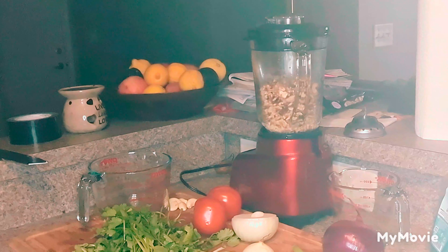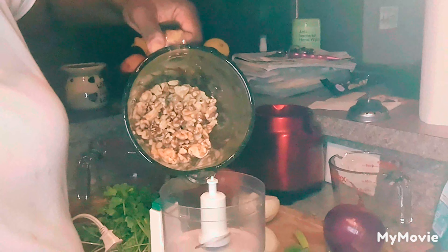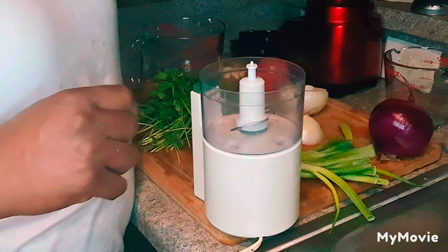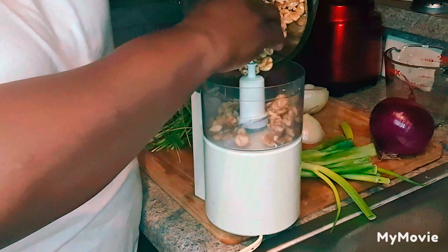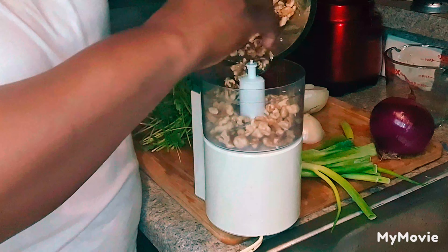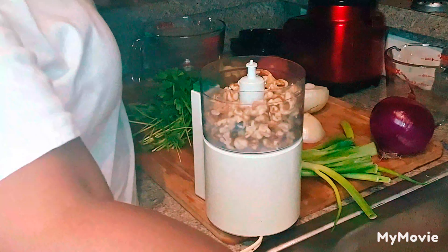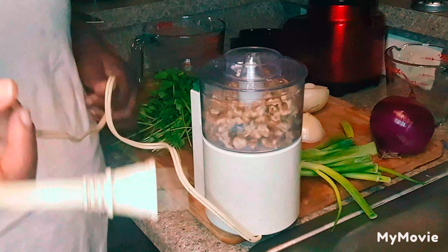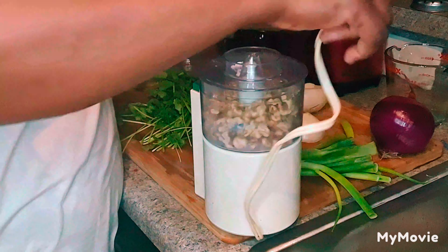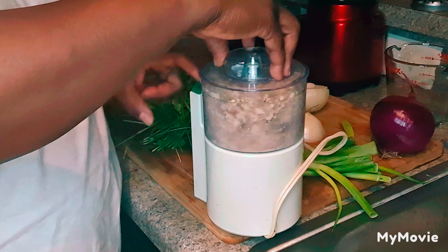The important thing is to start off with your walnuts making sure that they have been soaked so that they can soften when it's time for you to pulse them and incorporate them into your meat dish. Let's put these in the blender. I have a tiny food processor. We put it in our food processor, and now we are going to chop and pulsate it until it resembles crumbled meat.